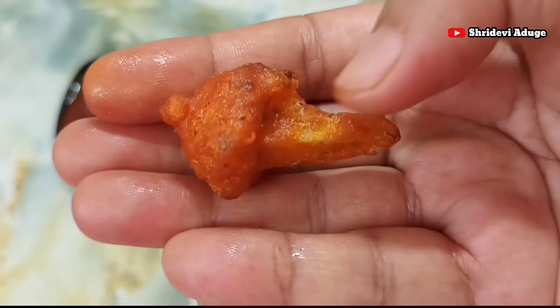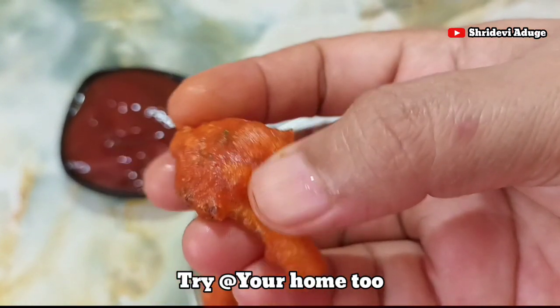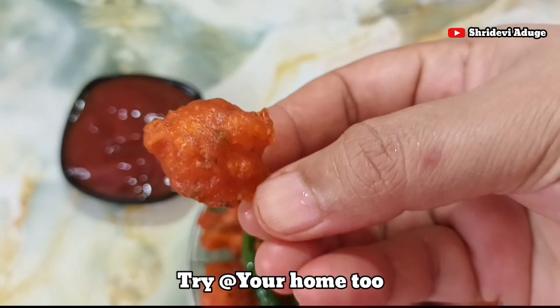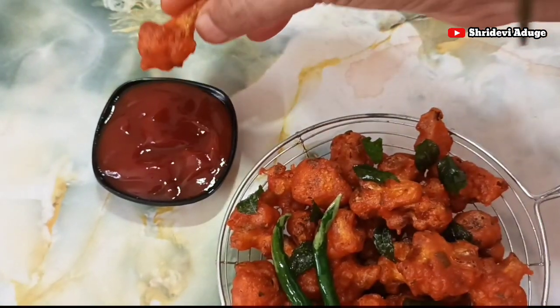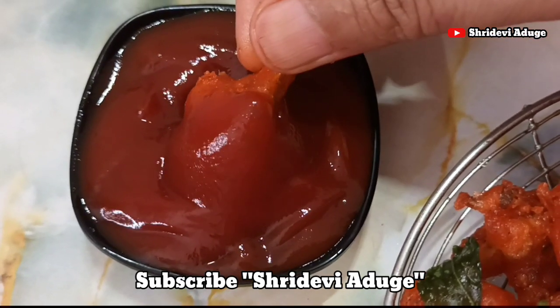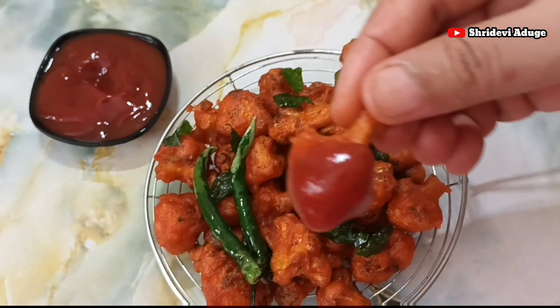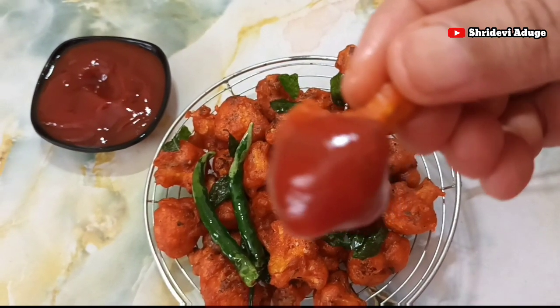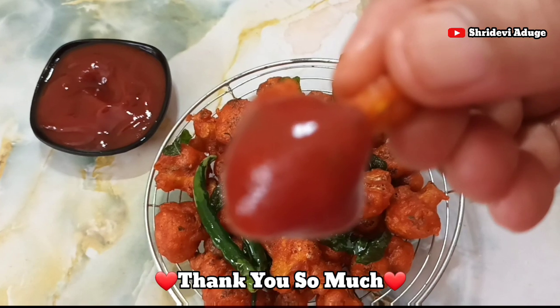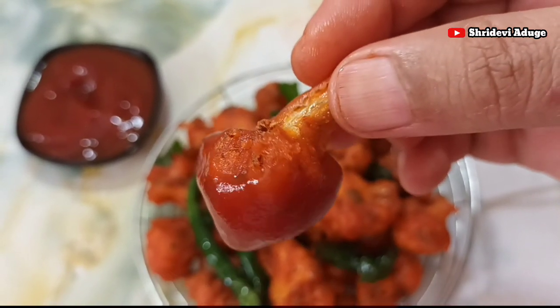This recipe will come out just like it's made in a hotel. You can try this recipe and let me know in the comment section. This recipe is already on my channel — you can check the link in the description box. Thank you so much for watching, and please like this recipe.